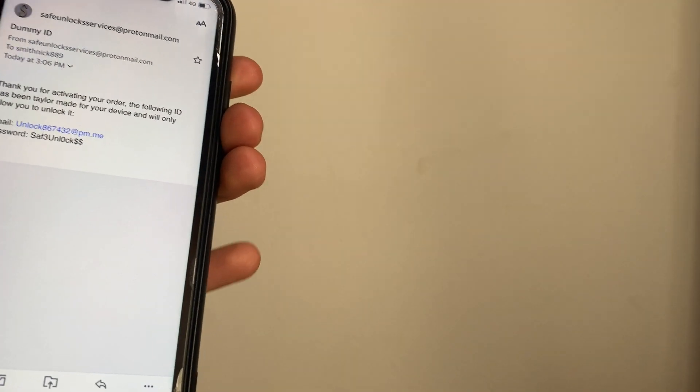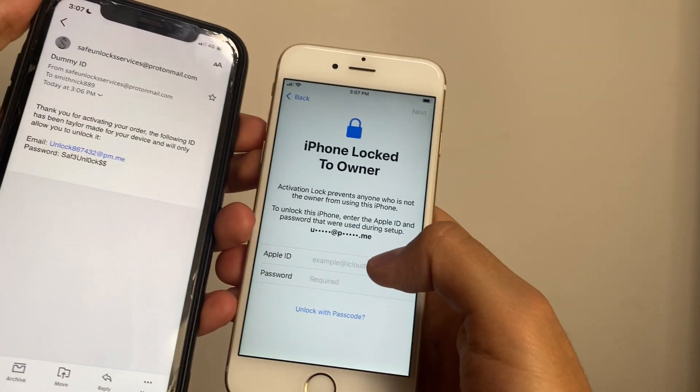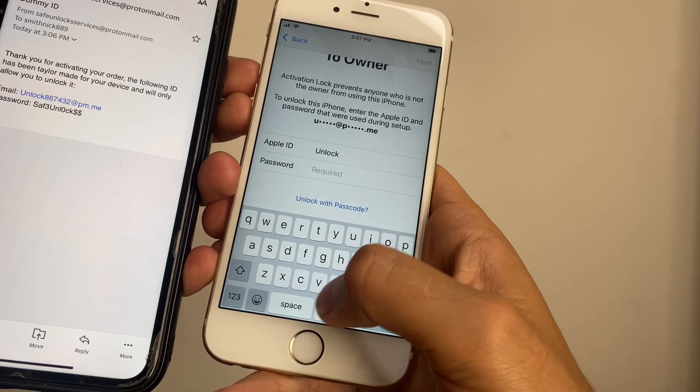So we have an email and a password. It's gonna be really simple — you're gonna take your activation-locked device and enter the same information right there. Let's go ahead and do it.